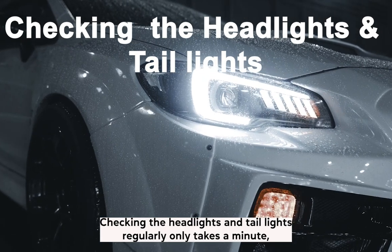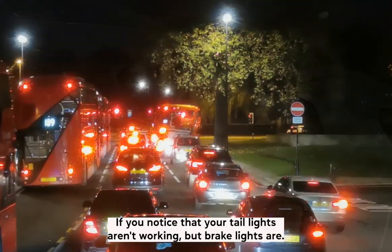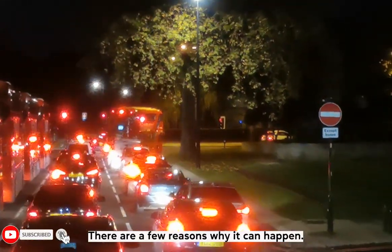Checking the headlights and taillights regularly only takes a minute, but makes a lot of difference when you're on the road. If you notice that your taillights aren't working but brake lights are, there are a few reasons why it can happen.